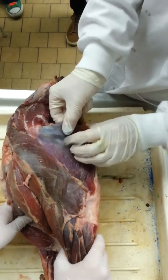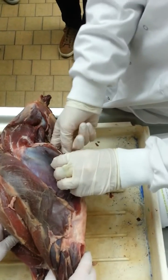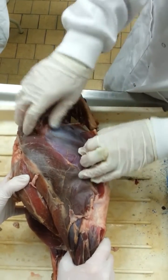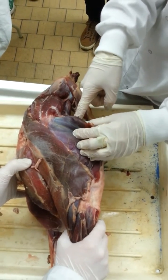This is the vastus lateralis, the rectus femoris. And on the inside, you can kind of see there, is the vastus medialis. And then if you went and dissected in, lying straight on the bone, it's the vastus intermedius.